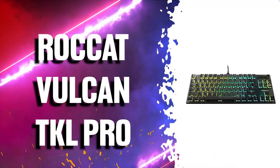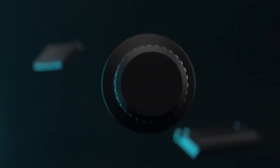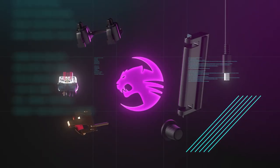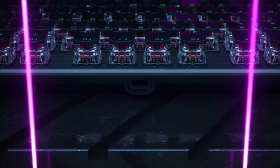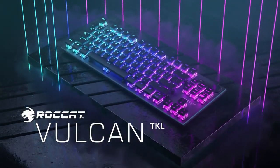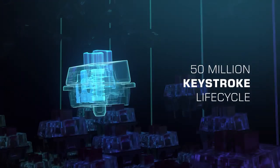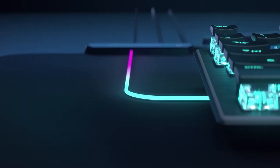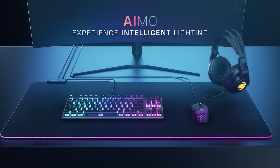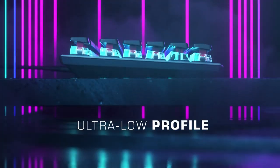Number 2 is the ROCCAT Vulcan TKL Tactile Mechanical Keyboard. The award-winning reimagined Vulcan is a 10 keyless form factor that has all the features you would expect from its design. It was developed for gamers who love the feel of mechanical switches but also demand crisp tactile bump and instant responsiveness. It's reinforced by an aircraft-grade aluminum layer which makes it extra strong and durable, while its tightened switches are designed to keep dust and dirt off.